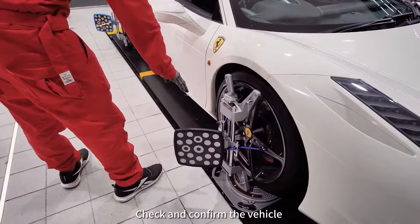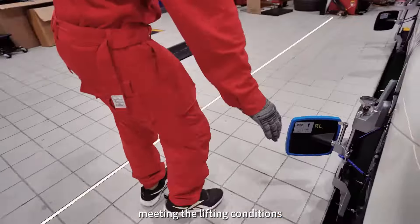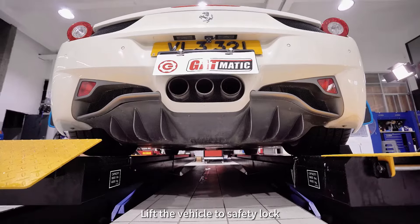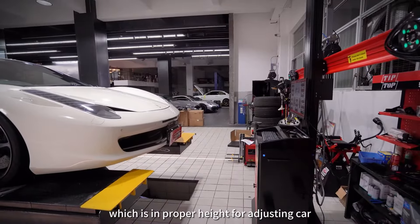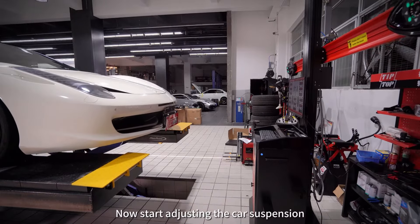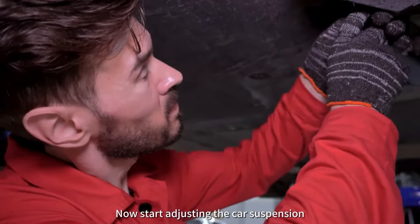Check and confirm the vehicle meets the lifting conditions. Raise the vehicle to the safety lock position, which is the proper height for adjusting the car. Now start adjusting the car suspension.